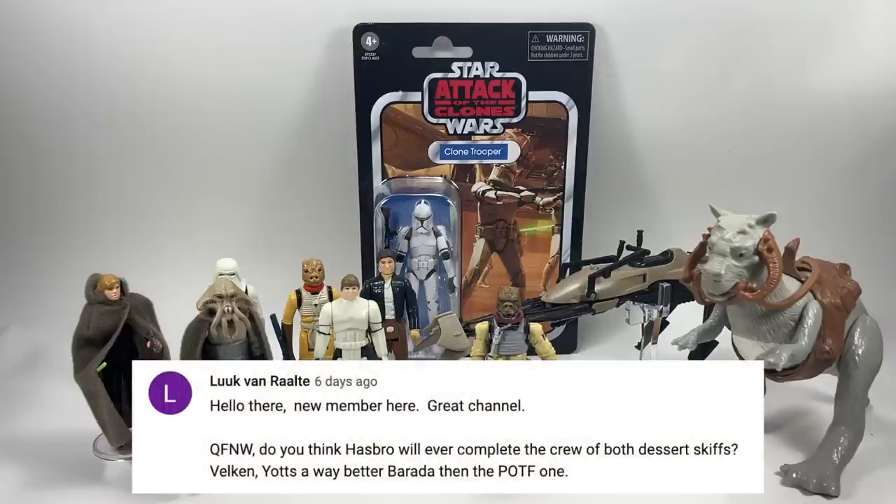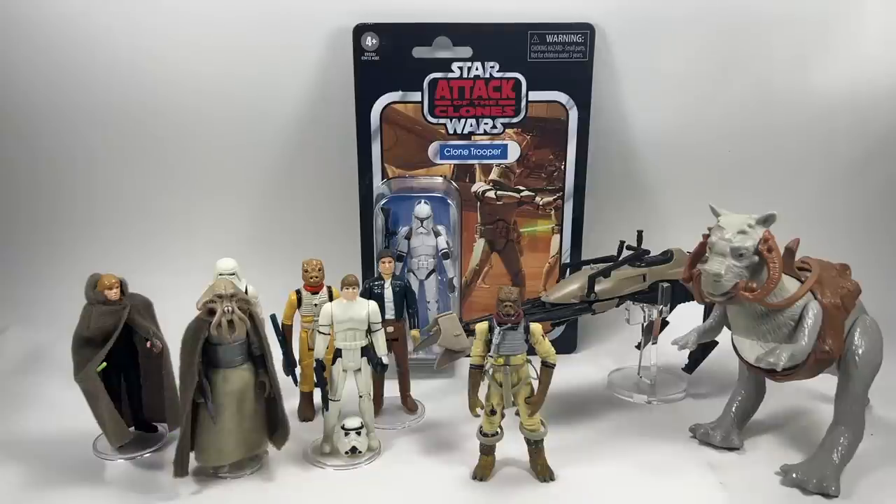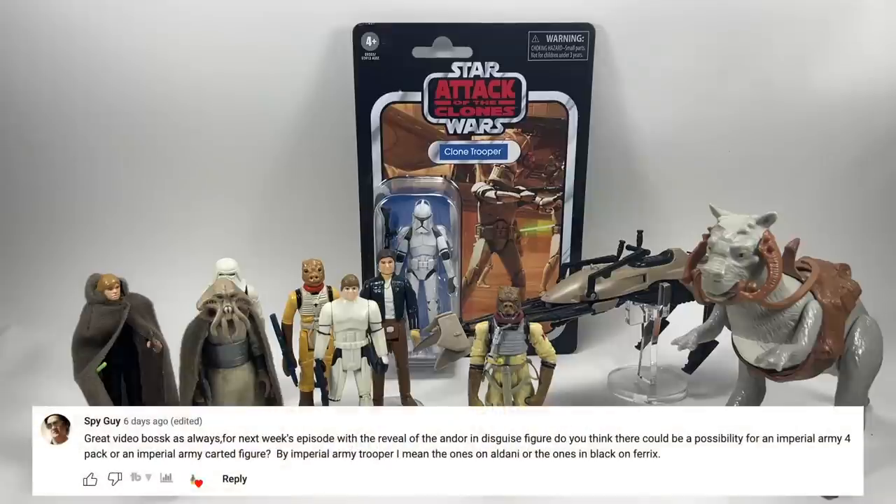Luke Van Raltay asks: do you think Hasbro will ever complete the crew of both desert skiffs? I think the prisoner skiff can be completed — there's only one character remaining, Velken Tezeri. My friend John Miko from the Vintage Collection Facebook group put out a campaign for that, so it seems like the obvious choice. The other skiff has probably too many characters still to do — I don't think they'll ever complete that one. But the prisoner skiff is literally one character away — come on Hasbro.